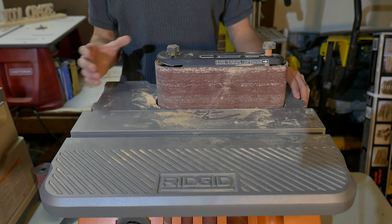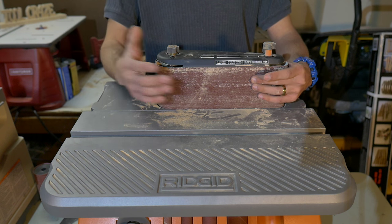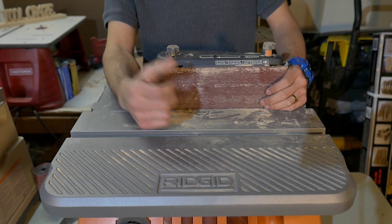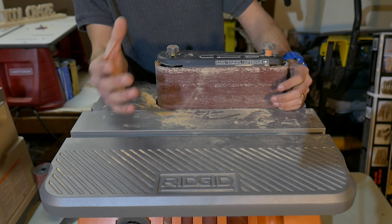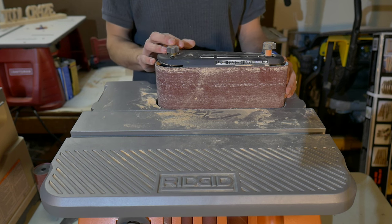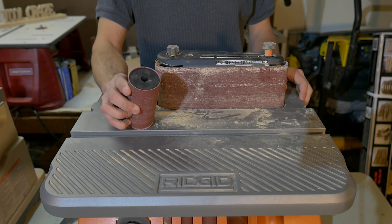The next feature that this sander comes with is a belt sander attachment — it's the same thing as if they added a 4x24 inch sander and attached it to this model. When I was first debating on which oscillating sander to choose, I didn't think this feature would be used much, but boy was I wrong. The opposite is true in my case, as I actually use the belt sander portion more often than I use the sanding drums.